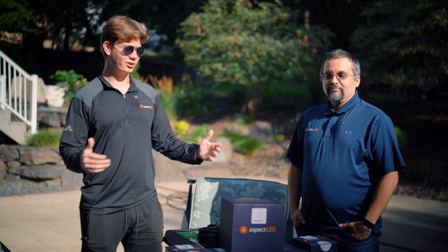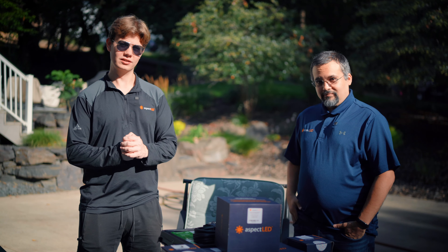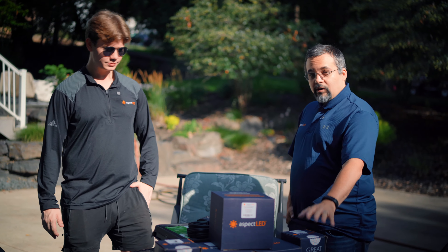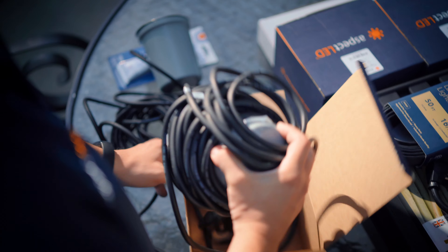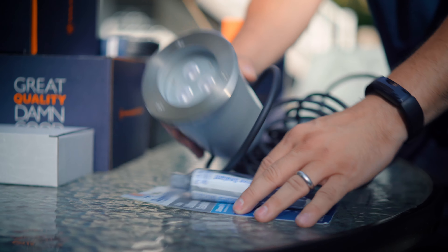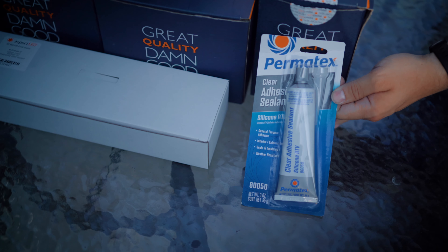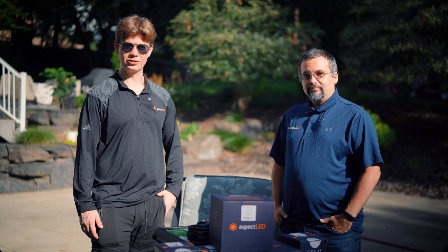Hey everyone, my name is Matt. Welcome to Aspect LED. Today we're going to be installing some LED in-ground lights at a local house, so come along and we'll show you how it's done. We've got our friend Edgar here today from the tech team at Aspect LED. Edgar, tell us what sort of products are we working with today on this install? Today we're going to be installing five of our medium in-ground lights in warm white. We've also got a 200 watt power supply, and we're going to be using some of our RTV silicone for the install. Let's jump into the installation.